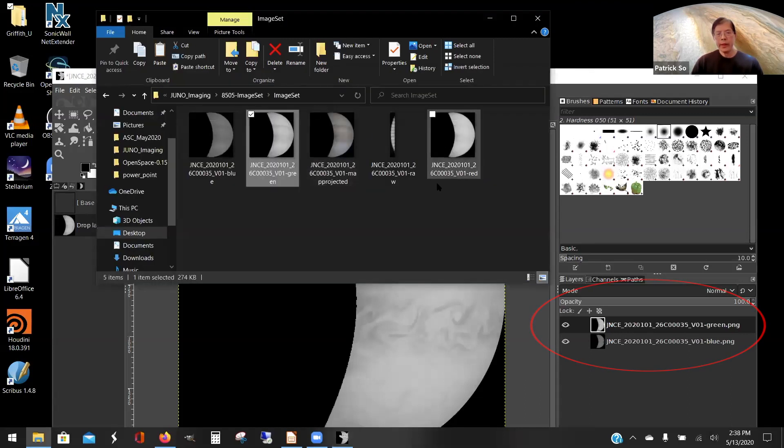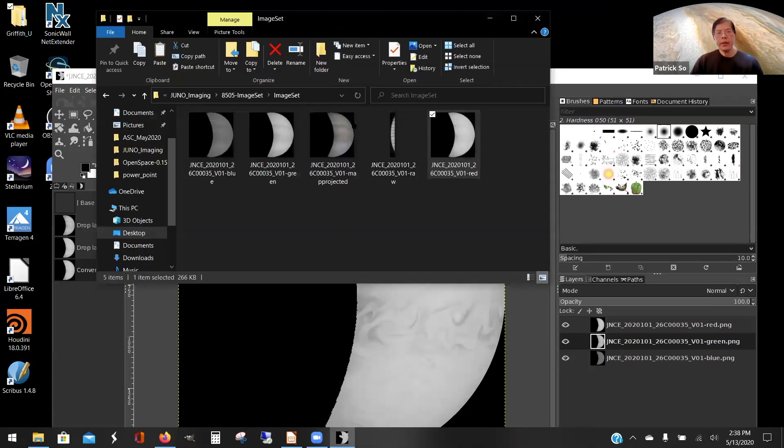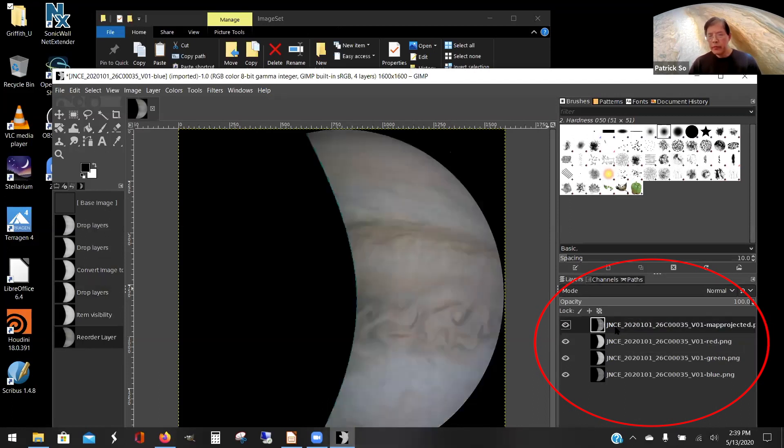Take the red layer and drag it in. Then take your map projected image and move it up to the top. You can move things in the layers by holding down your left mouse button and dragging to where you want it. Drag the map projected layer from where it was to the top — you want that at the top.